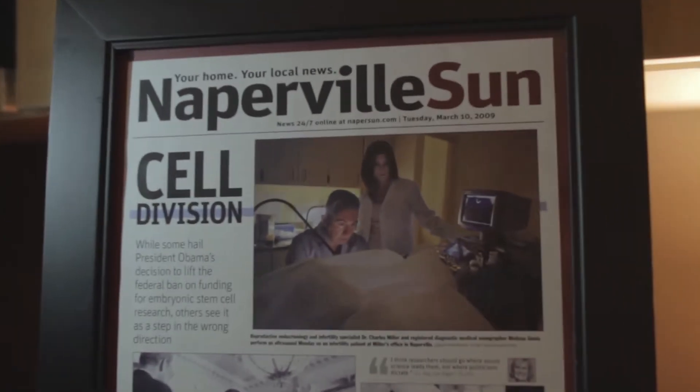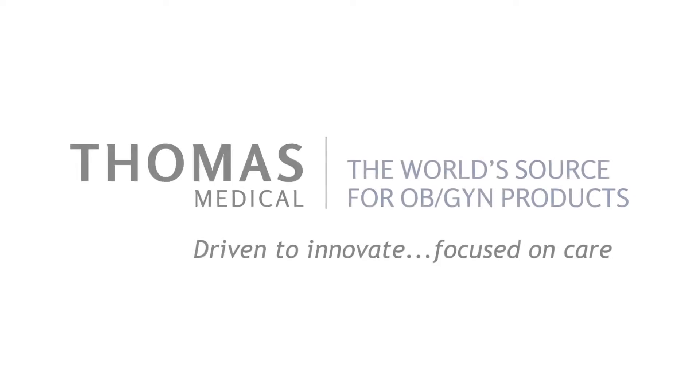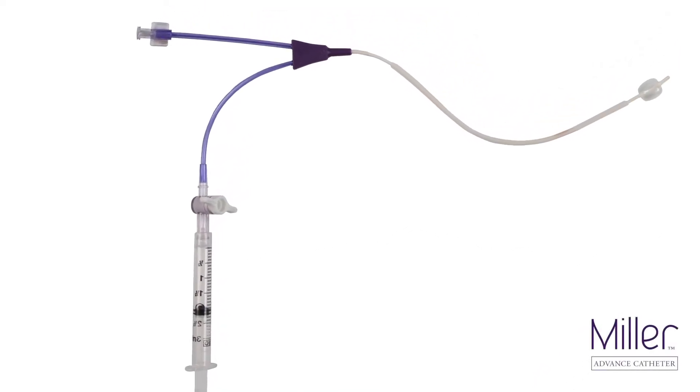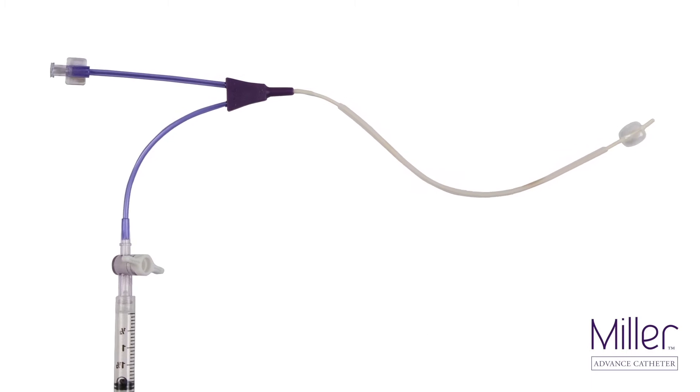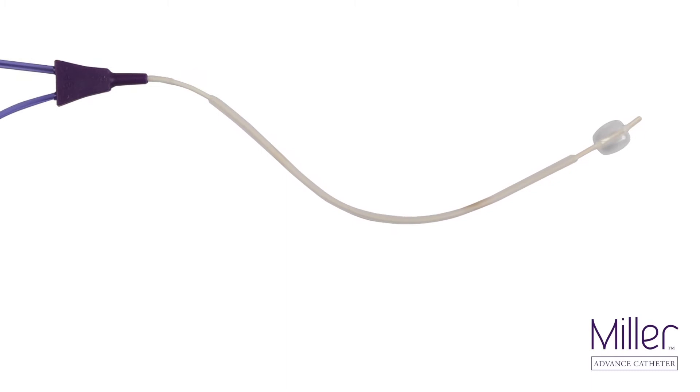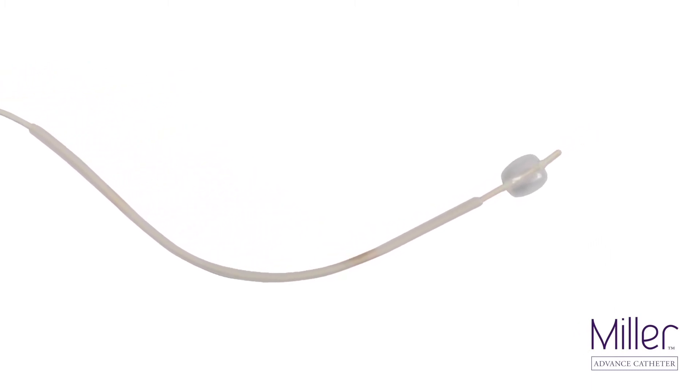I'm here to announce that along with Thomas Medical, I've had the opportunity to develop the Miller Advanced Catheter. The catheter itself is soft, thus it is less painful on entry. The sheath covering the catheter is thin, and so it readily can be placed into the endocervix to allow easier placement on into the lower uterine segment.